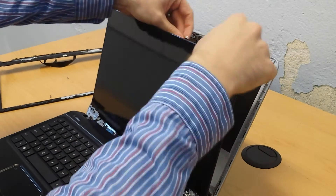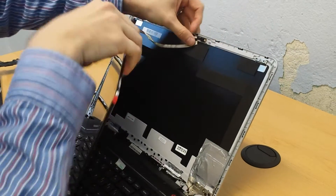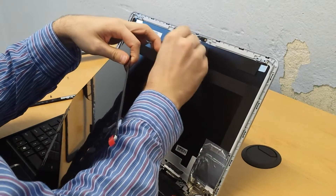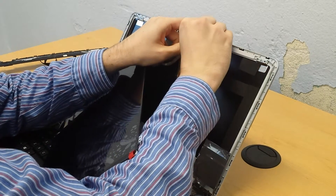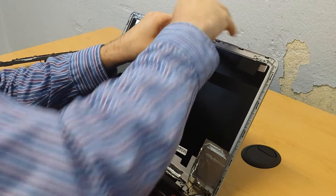Now I need to reconnect this cable here. Just kind of get it lined up and again use your fingernail to push it in.